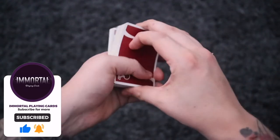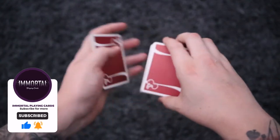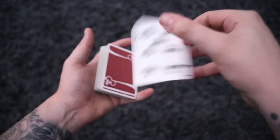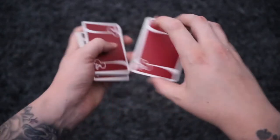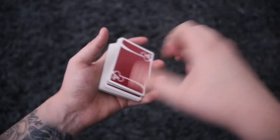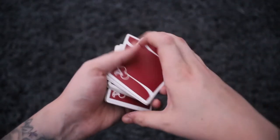You'll notice that a few months ago we did a tutorial on a move called the packet flip, and this is a variation of that. This is what the packet flip looks like, and the corner packet flip does have a lot of similarities, but it's a different grip — so I strongly recommend you know that move prior to learning the corner packet flip.